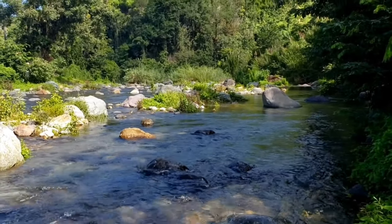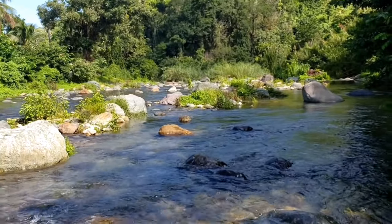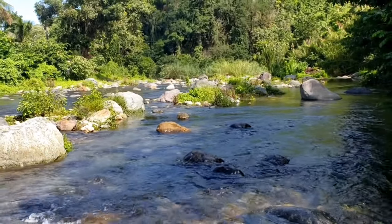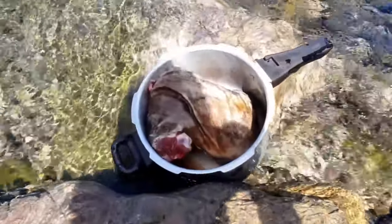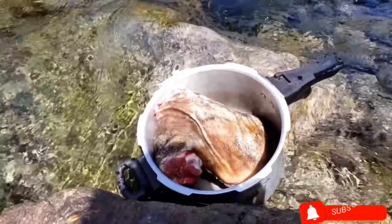Hello my lovely subscribers, welcome back to the Greedy Tourist channel, and all those who are new, we welcome you too. So people, we are here today by the river, and look what we have — yes, we have a wild hog, that's 4 pounds of wild hog.